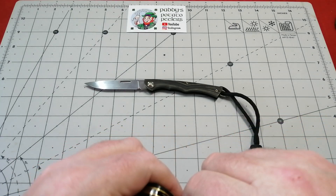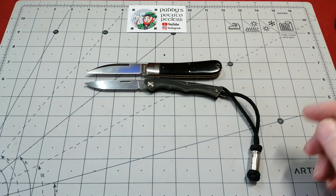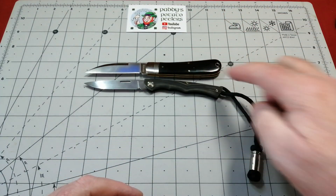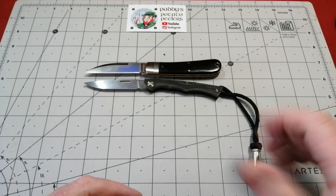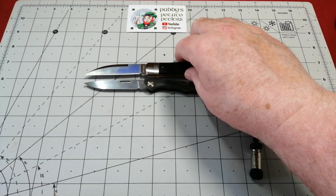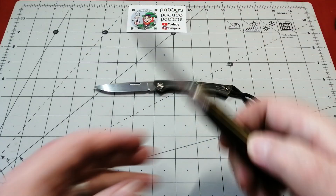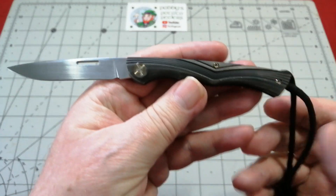The other comparison I've got, slip joint-wise that's the same size, is the Rough Rider — this is their Workman, the new rendition, their Swayback Jack. Rough Rider Workman, absolutely cracking little knife which costs probably about the same price as this lanyard bead. It's just under seven inches long with three inch blades — the cutting edge is about just over two and a half inches.